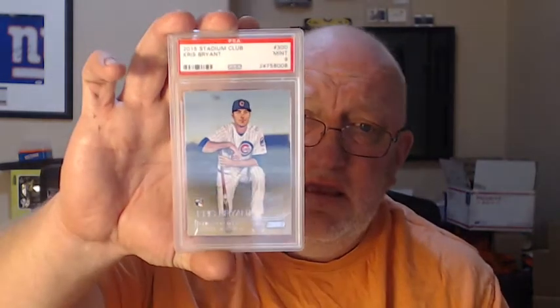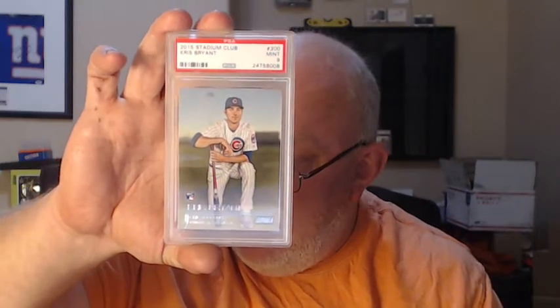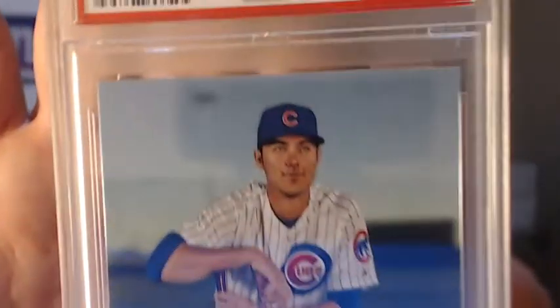I think the other one was number 10 of 60, I'm not sure. I think this is mine — the 2015 Stadium Club Chris Bryant PSA 9. I remember busting some of this on video and mentioned I was going to get this one graded. I really like the card; it's a nice card. He looks like Derek Jeter in this picture — doesn't he? Then the 1991 Topps Chipper Jones PSA 9.